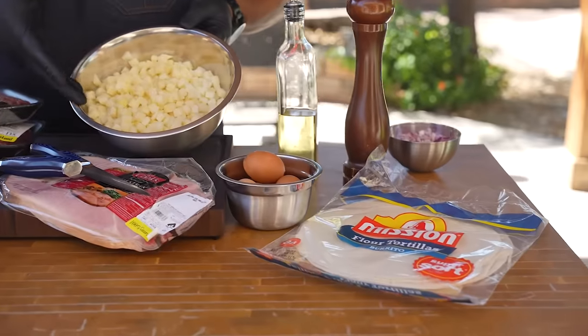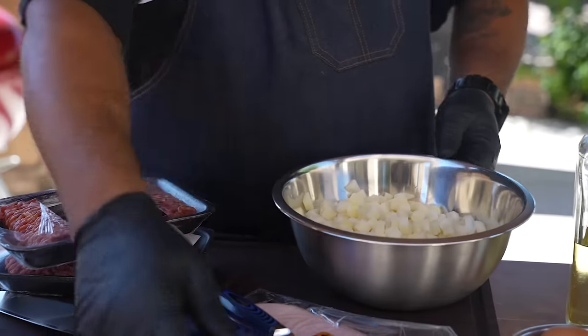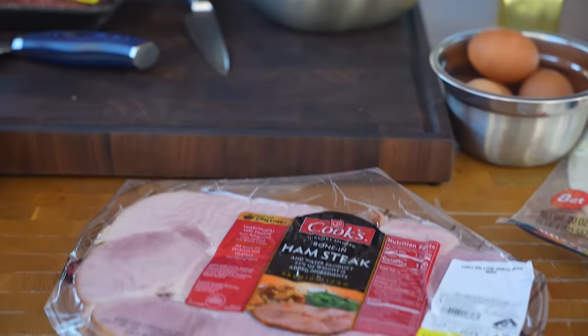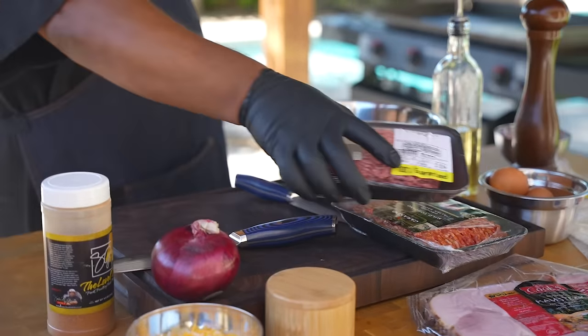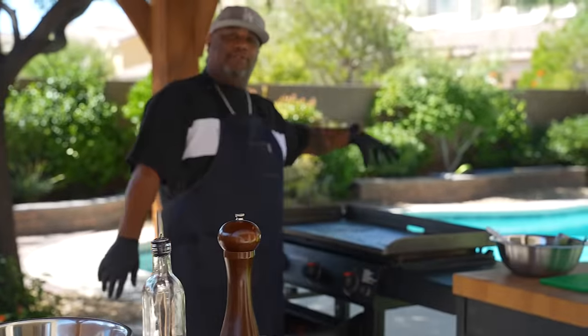We got eggs, potatoes — I'm gonna be using the frozen potatoes, you guys can make your own, but this is gonna be my level up. For those of you doing pork, we got that ham steak, we got cheese, onions, Italian sausage — we're staying with that pork thing, but this is over the top as far as flavor. And then we got that 80-20 ground beef. My tool of choice is the griddle.